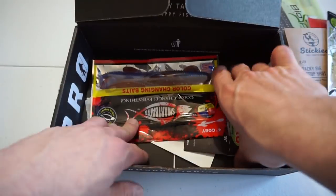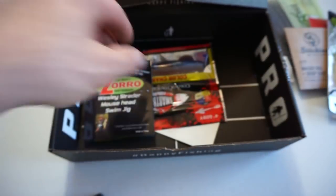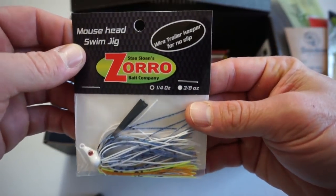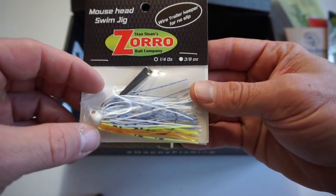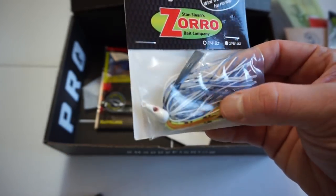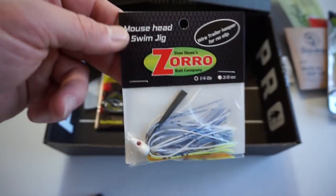Next on the list we have a Swim Jig by Zorro — the Mouse Head Swim Jig. Wire trailer keeper for no slip, a quarter ounce. Good looking color, it's got a little bit of chartreuse and some sexy shad. Definitely give this guy a shot. This guy retails for $4.99.